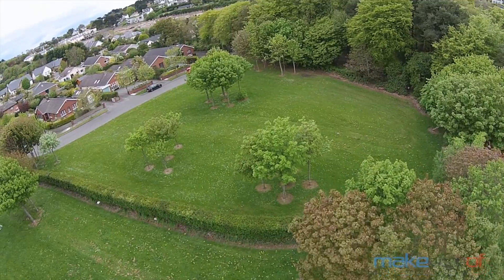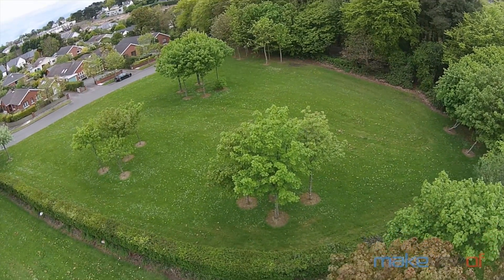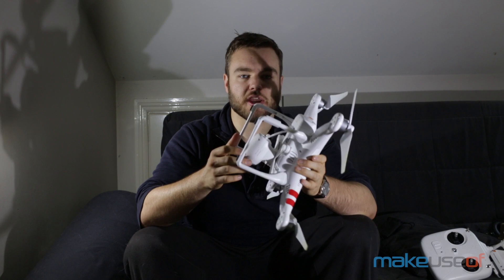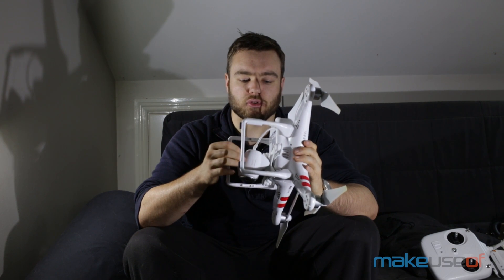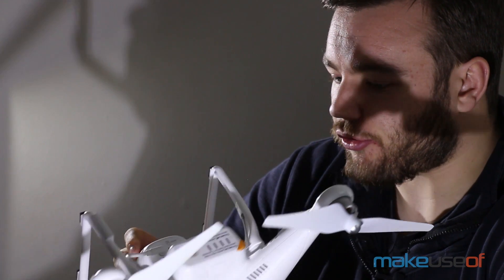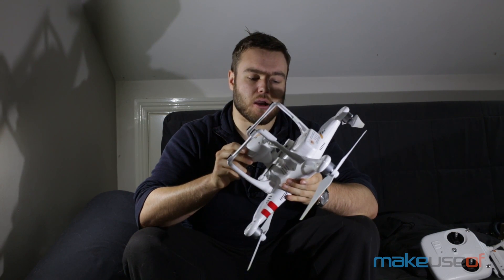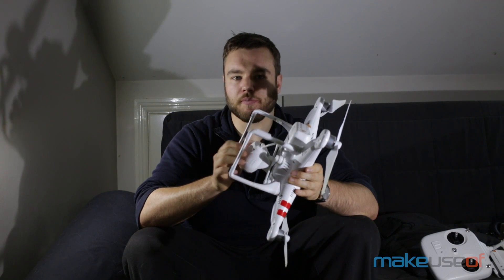The camera is the 14 megapixel unit I mentioned earlier. It's got an f2.8 lens and it's mounted on a sort of shock mount — there are rubber shock absorbers which means a lot of the drone's shake and rotation from the propellers is taken out. There's a microSD slot, and it uses Wi-Fi to beam a rough live feed back to your smartphone, which you keep strapped to the top of the remote. The camera does 1080p video — it's HD — at 30 frames a second.